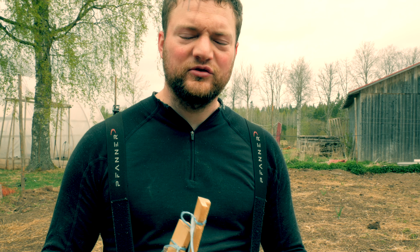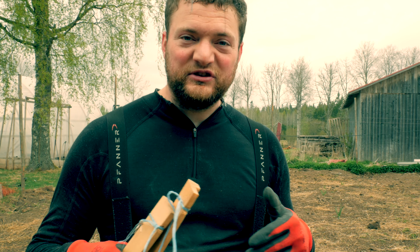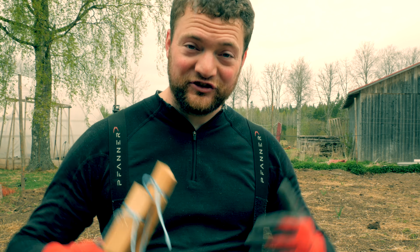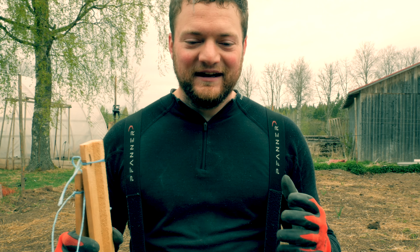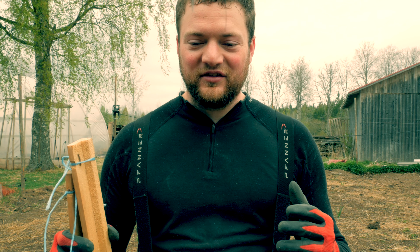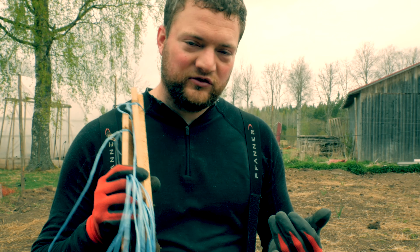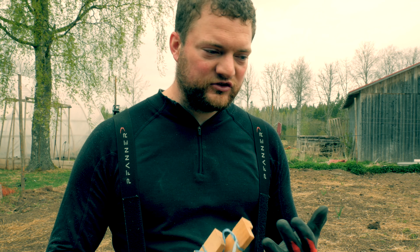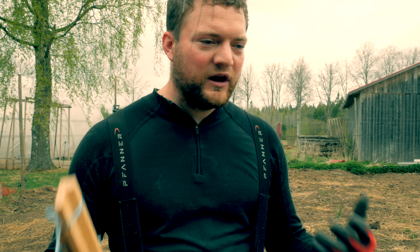Some years ago I talked to a neighbor here and shared with him how we just mulch our potatoes — we basically lay them on the ground and cover them with something. He said his dad always used to say that potatoes are not supposed to be put deep into the ground, but they are supposed to have a lot on top of them. That might sound like a paradox, but what he meant was that they're supposed to be covered but not deep in the ground. So that's exactly what we're doing: we lay them on the ground and cover them with organic matter. You can use wood chips that have started to compost, straw, hay, silage — whatever you want to use.